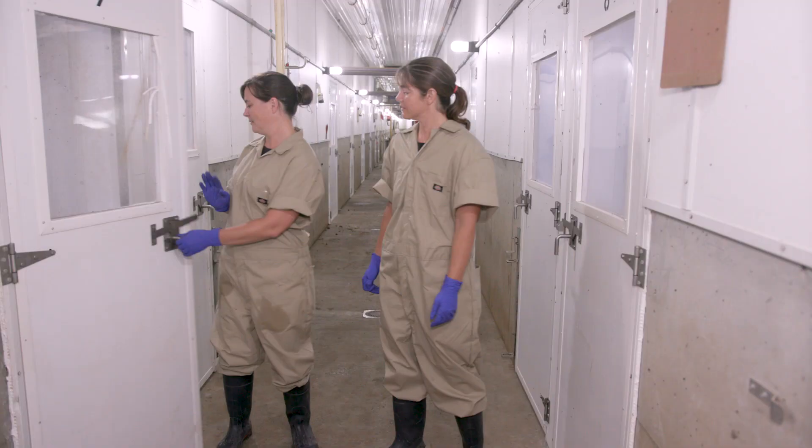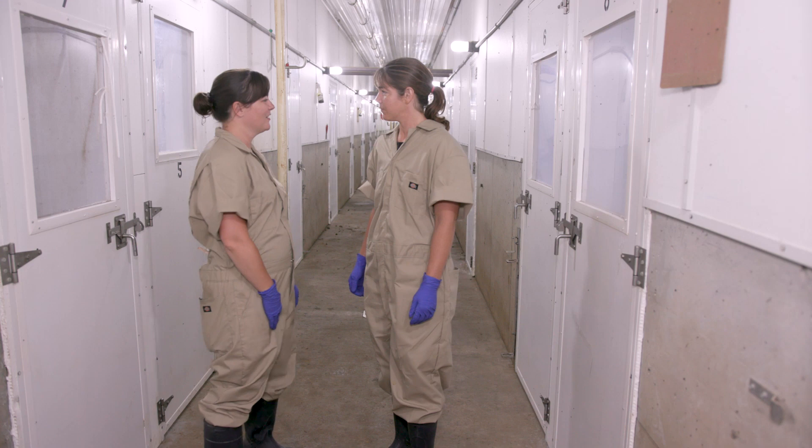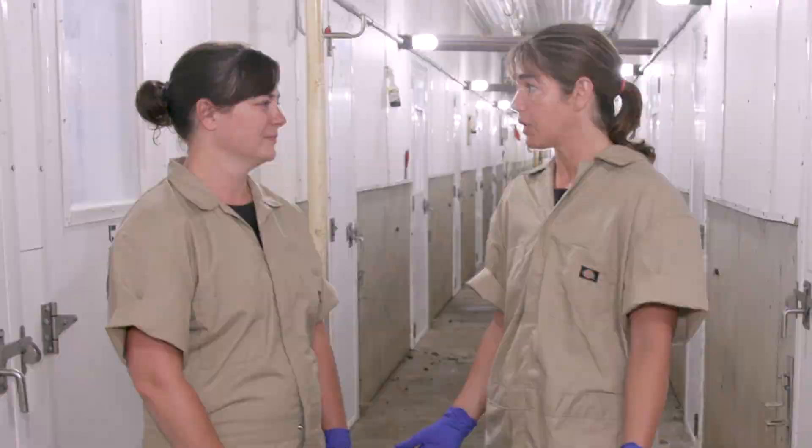Thanks for having me today, Dr. Terry. I really appreciate you coming, Dr. Andrea, and all the insight you gave us on cleaning and disinfecting. We'll be sure to have you back to look at other areas. Absolutely, happy to come back anytime. Thank you, see you later.